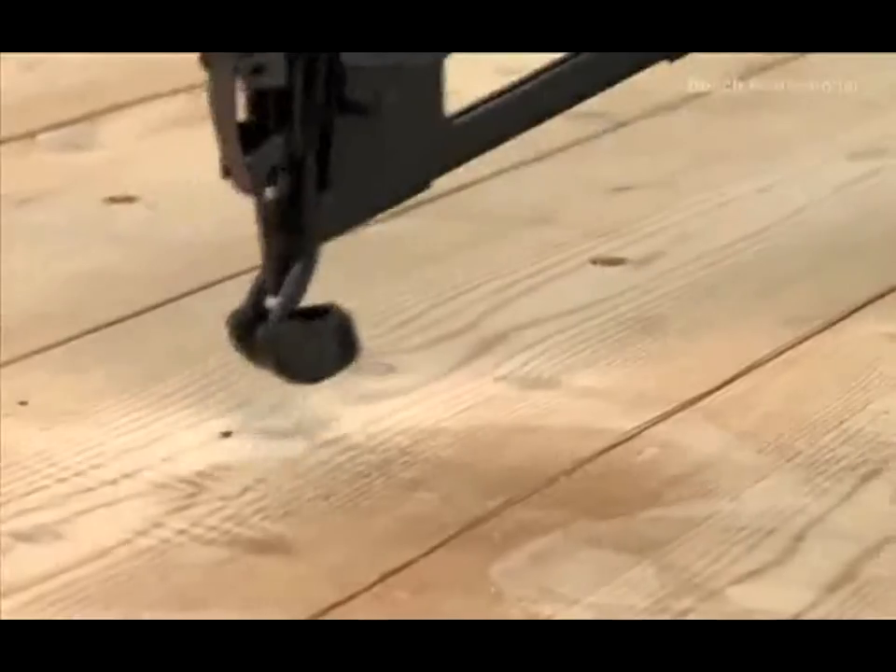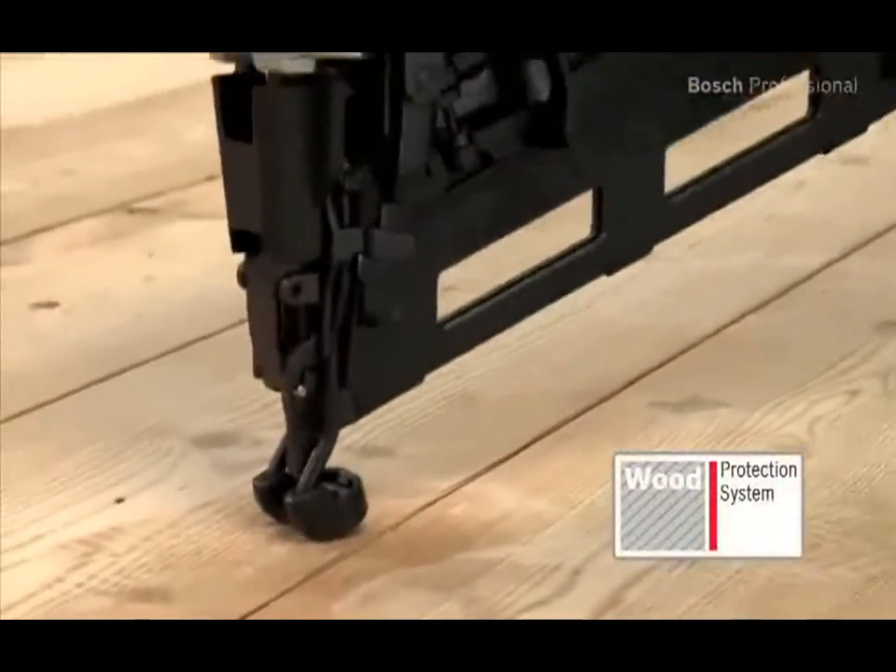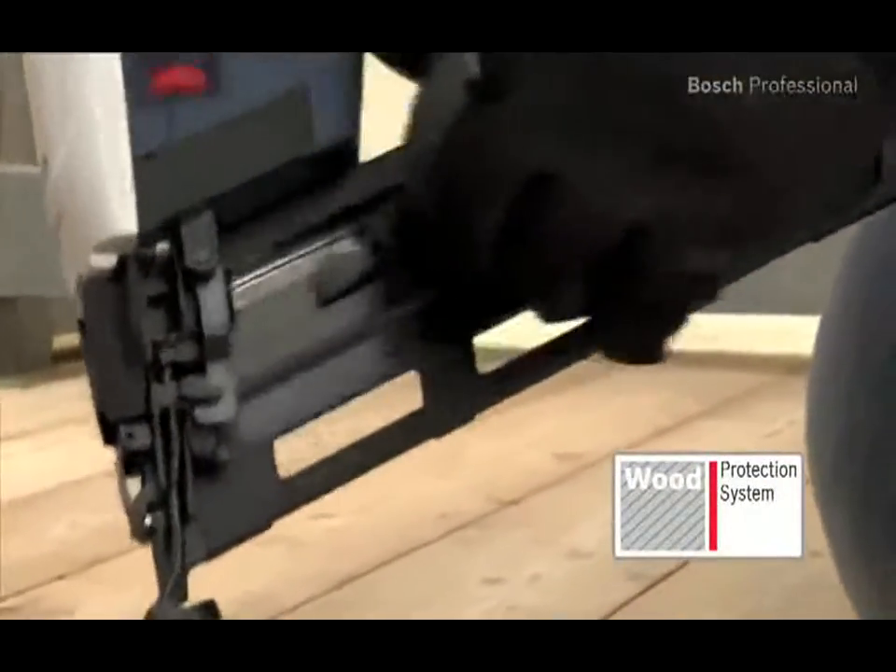If the magazine is empty, the wood protection system disables the triggering mechanism to protect the workpiece from being damaged by the striking pin.